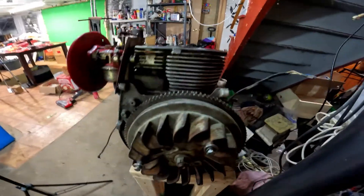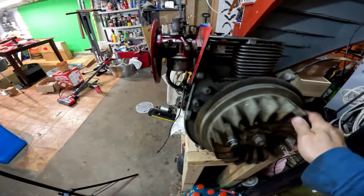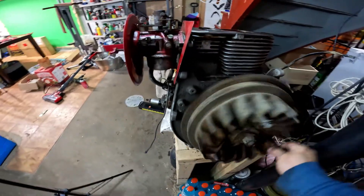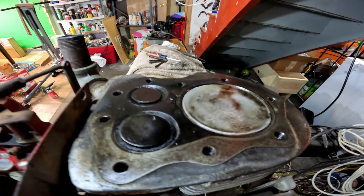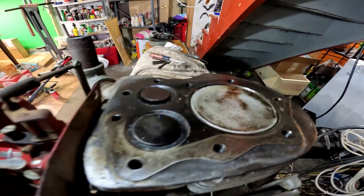What's going on everybody? Rob here, aka Trav2323. We got a Kohler K241 right here. I had to replace the crank on the connecting rod, and I'm going to show you about that.